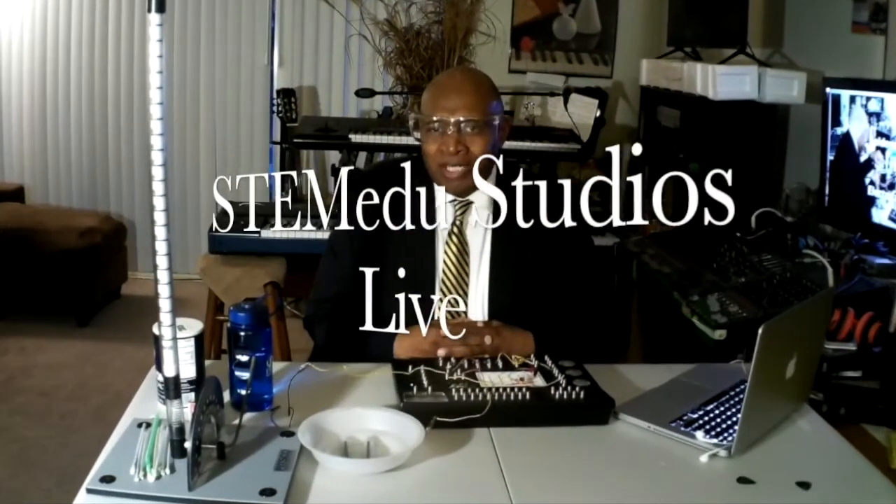Welcome to STEM EDU Studios Live, STEM Education and Enrichment Services, STEM in Education: Sea, Air, and Space. Principles of Engineering, Mr. Johnson.